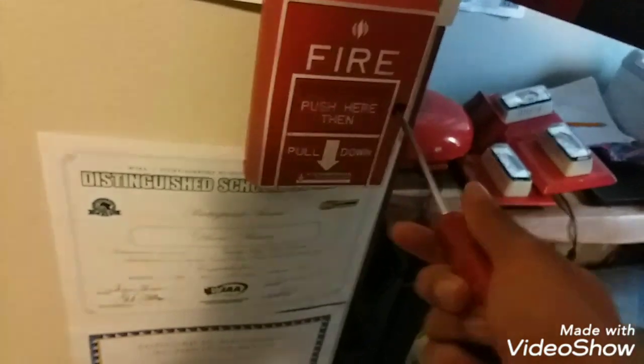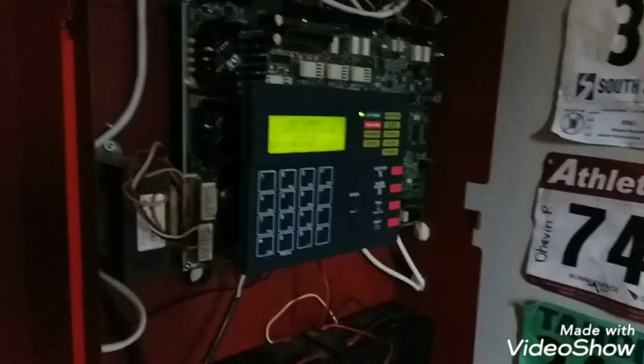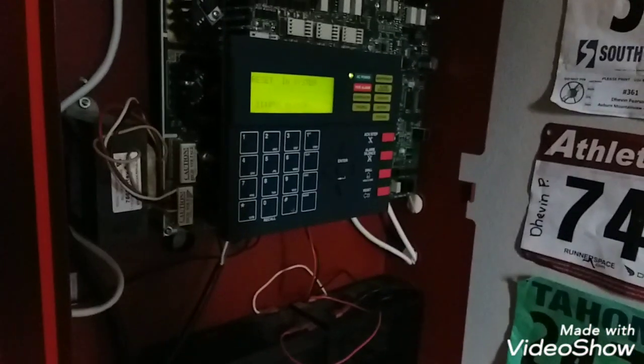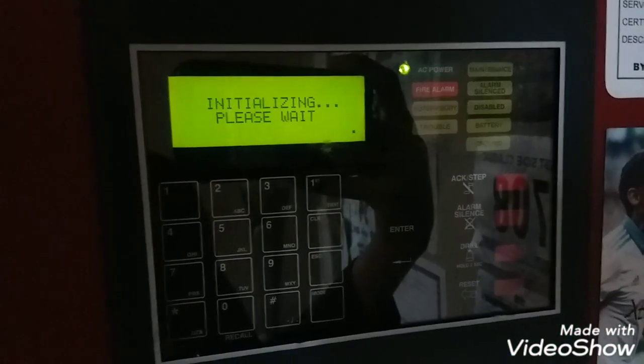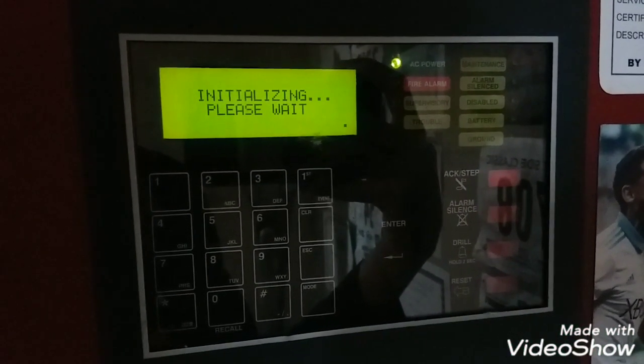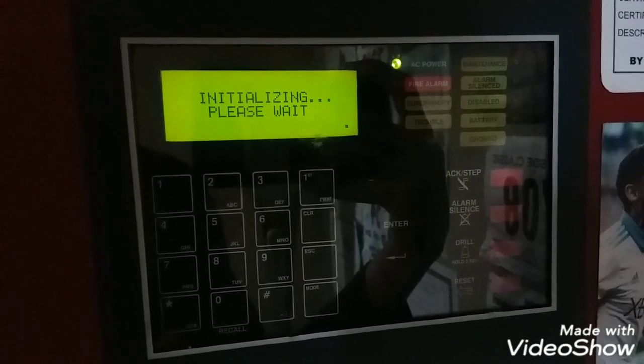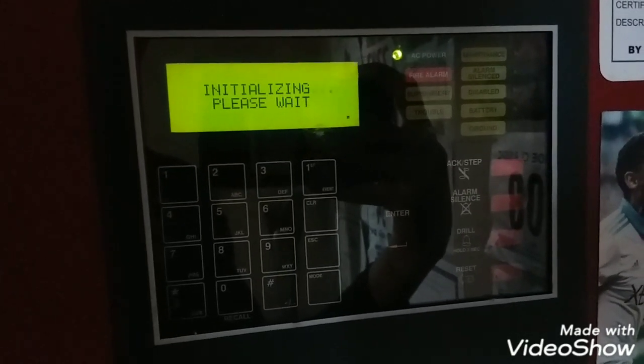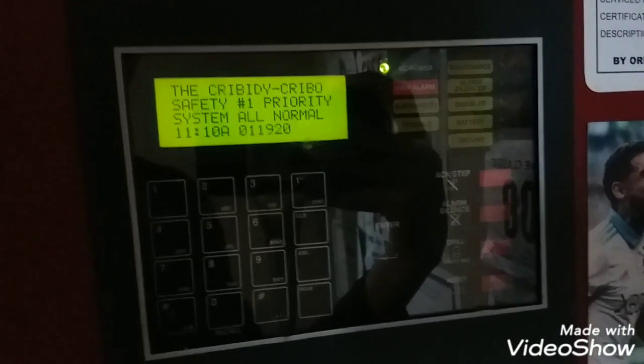Let's go ahead and reset, then put it on Code 3 — and if I feel like it, let's go ahead and do continuous too. System is reset. Let's go ahead and hit the outside pull station. System's on Code 3 now.